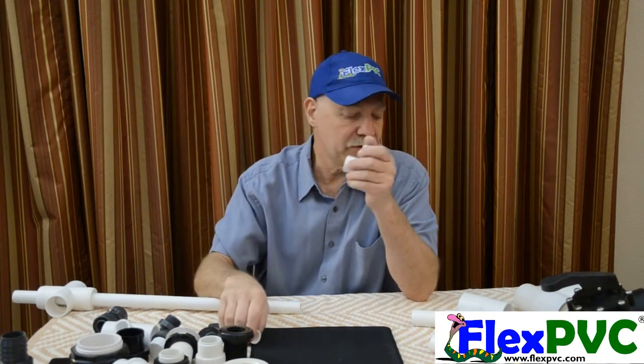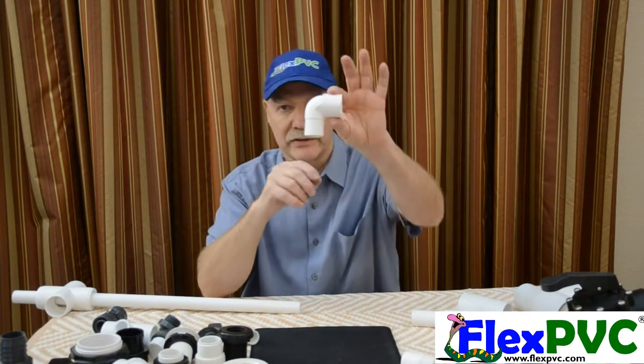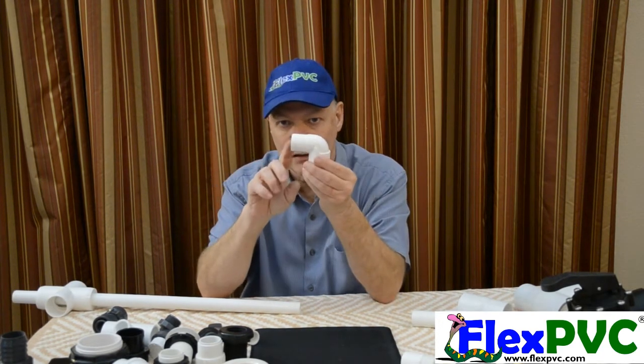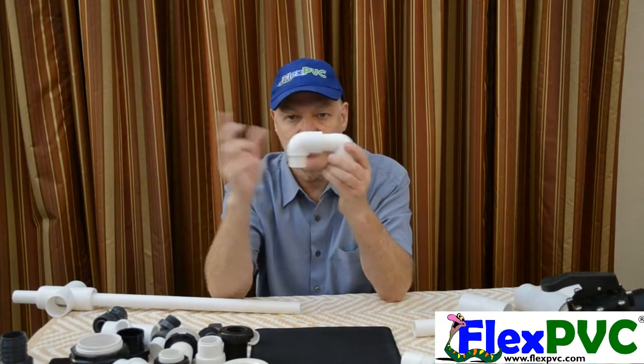This comes up time and time again. This is a street fitting — it's a street 90. Slip socket on one side, spigot on the other, which means if I have another one-inch fitting, it goes in together like that.